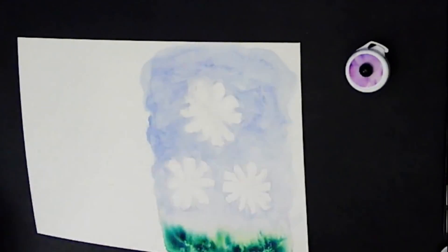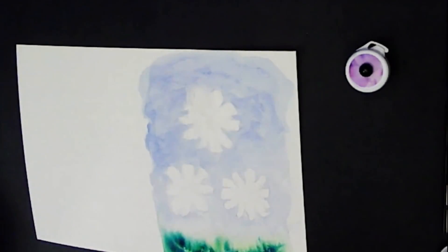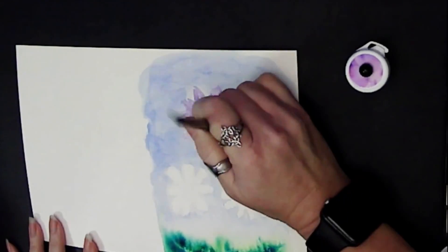Then I let it dry, or dry it with a hairdryer or heat tool. After that, I came back in and wet my flower shapes again, and then just came back with some watercolor.